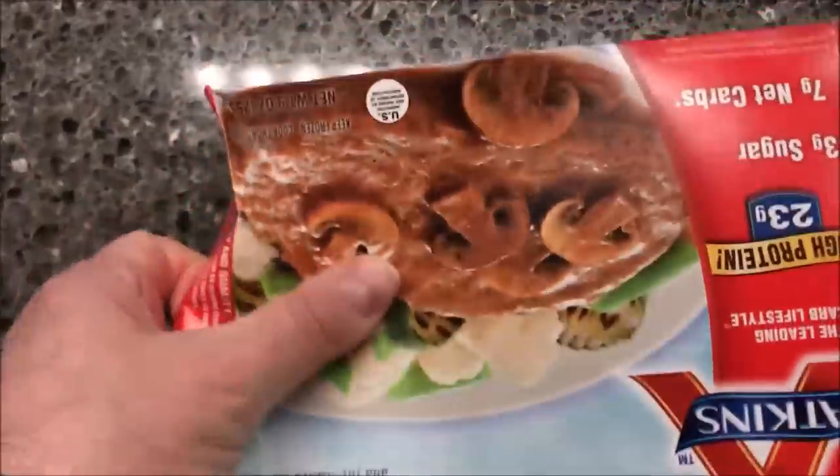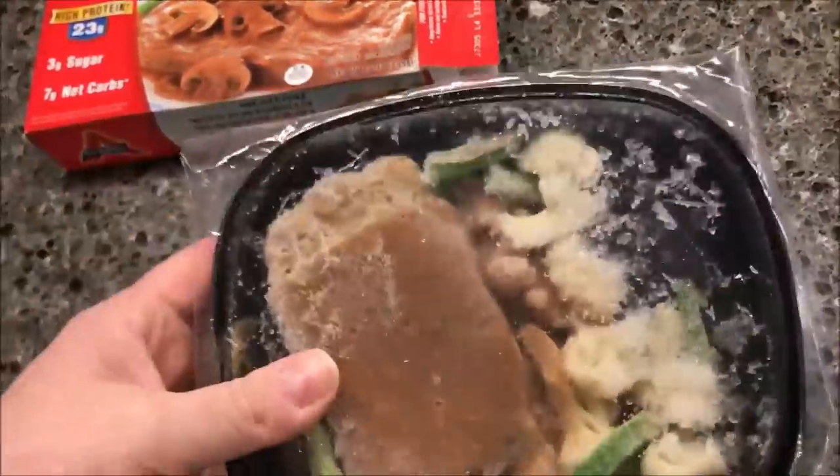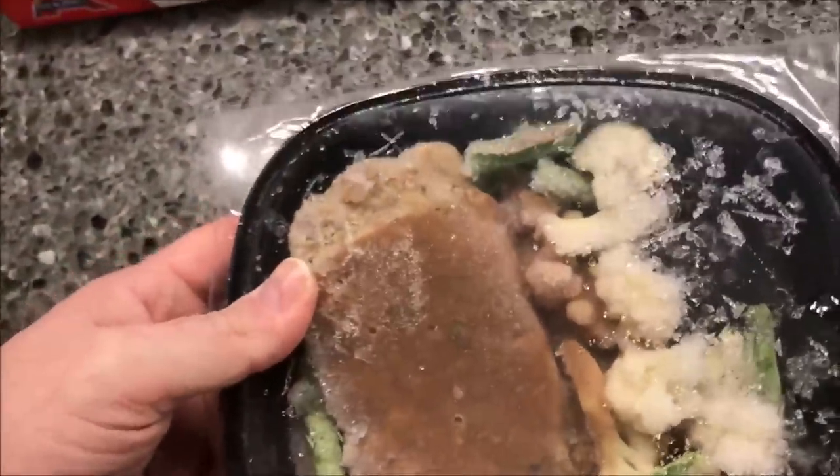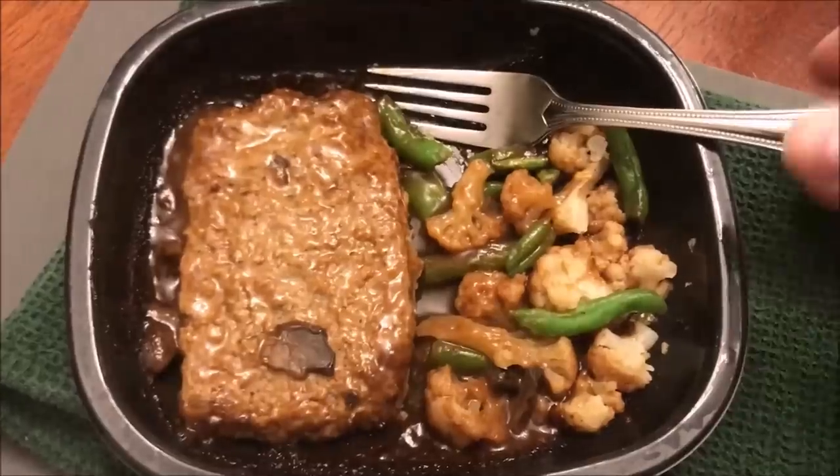That's a long time for such a small meal, though meatloaf generally does take a long time given how thick it is. Anyway, I'm going to cut a slit in here, get it in the microwave, and I'll be back when it's done. Here it is out of the microwave.